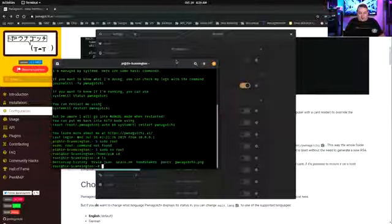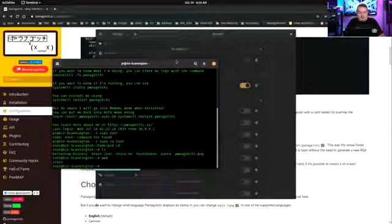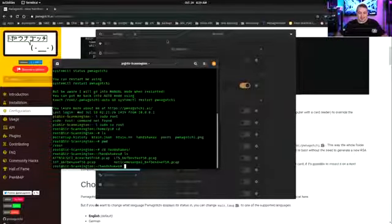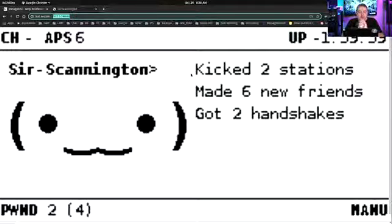And here we go. If we look in the root directory and navigate over to the handshakes directory, you can see the networks it's found and the PCAP files — these are the PCAP files that are the result of the Pwnagotchi and where you get the files from. Also running at port 8080, this is essentially how the system works.